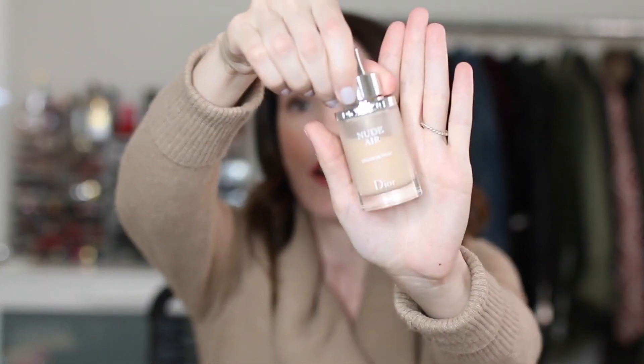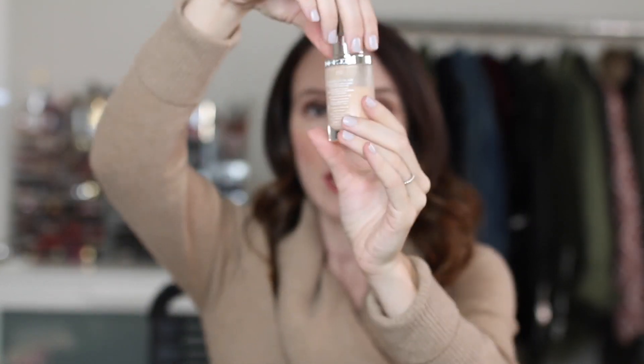Another Dior foundation I highly recommend is the Dior Nude Air Serum Foundation. It has a beautiful velvety matte finish — very sheer, but velvety matte and glowy. It's very hard to explain, but if you've used it before, you know what I'm talking about. It's such a beautiful foundation.